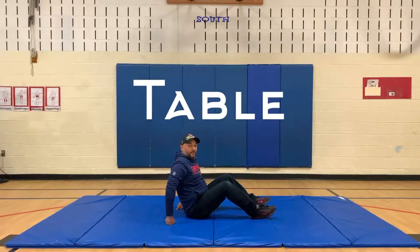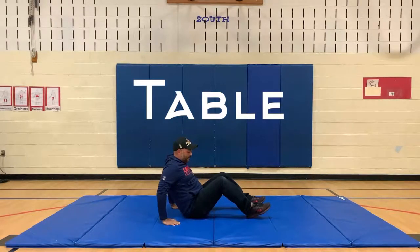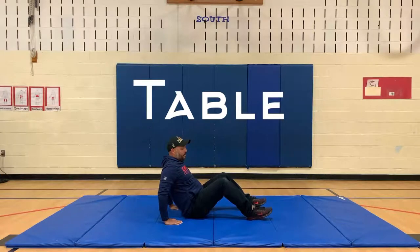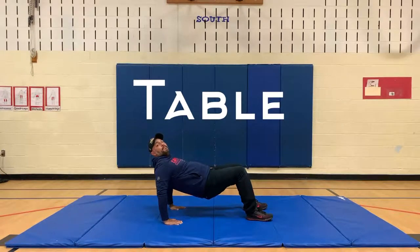Now we're going to do the table. You start on your bottom, hands facing in the same direction as your feet, then you're going to lift your bottom up and hold.